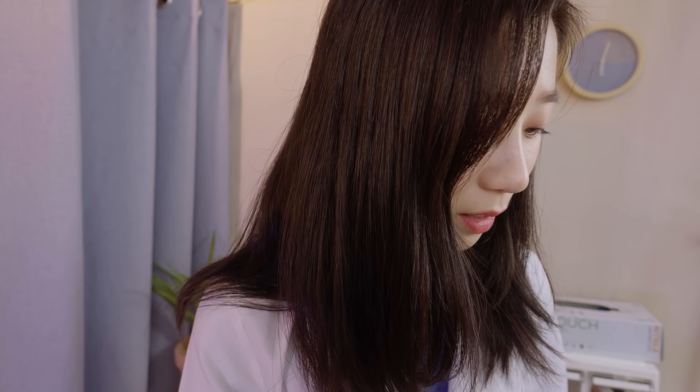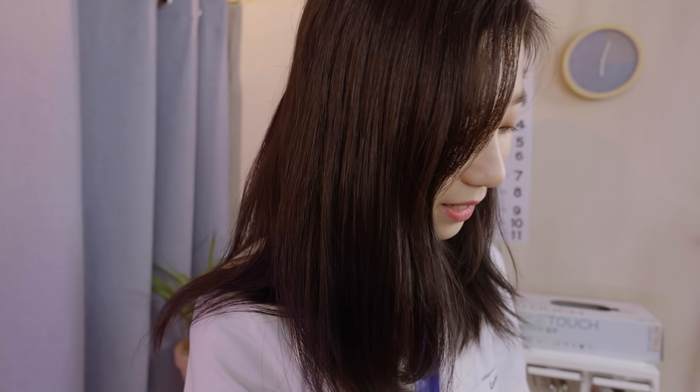Let's check. It's 120 over 80, which is perfect. So let me remove the cuff.